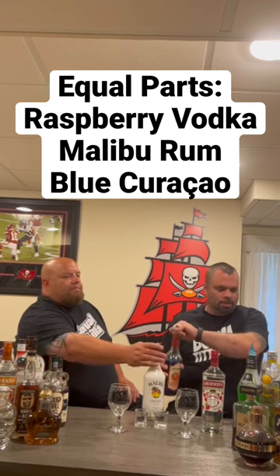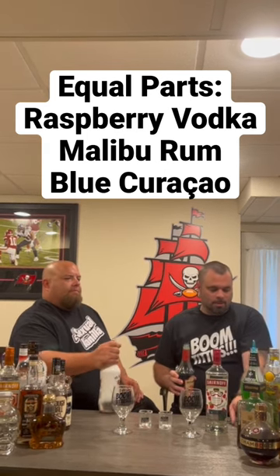So it's one part each — supposed to be a half ounce of each, but since there's two of us, you do an ounce of each. We're gonna shake it up in a nice shaker with ice.